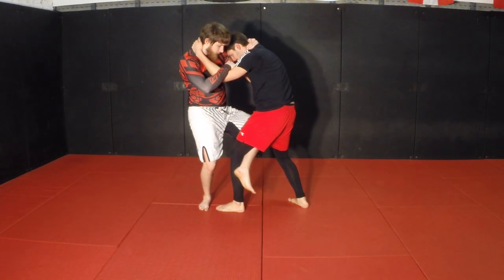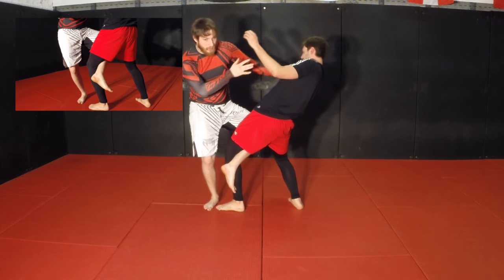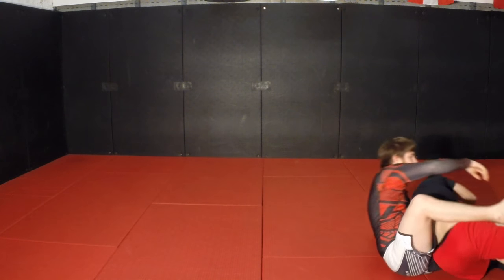Here as we tie up, it's important to note that only my lower leg hooks. Then I push him away into a forward roll.